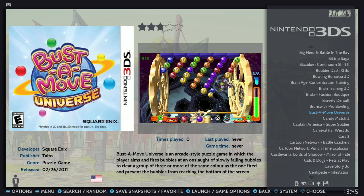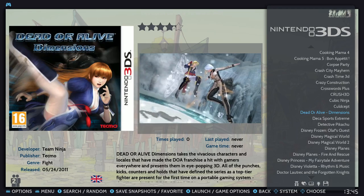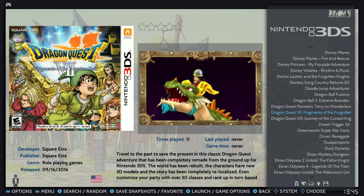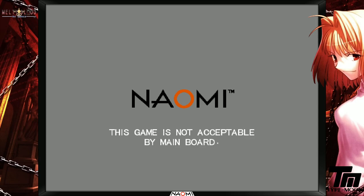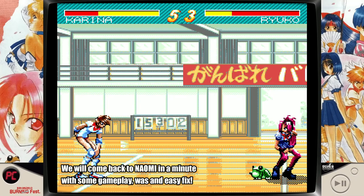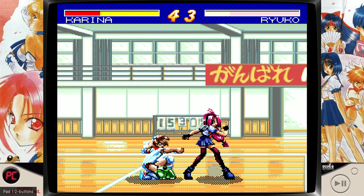3DS was one issue for me — games would load but stay on a black screen and just never go anywhere. I'm sure I could probably fix it, and I did find fixes for some other systems I had problems with, but with 3DS I just haven't figured it out yet. Plug and play, right? Not really. Naomi was another one I was excited to try. I was getting an error: 'This game's not acceptable by main board.' I tried several games and they all displayed the same error. I wondered if I was booting the wrong version since I was seeing the same games listed multiple times.